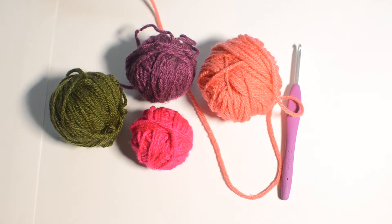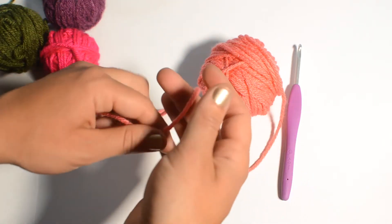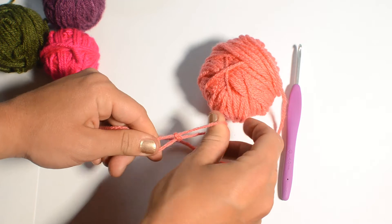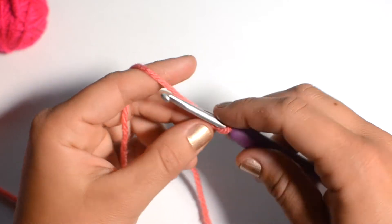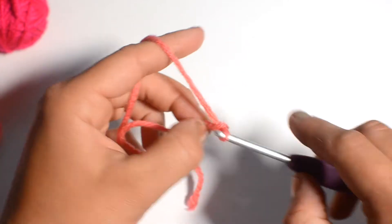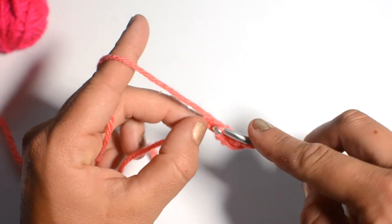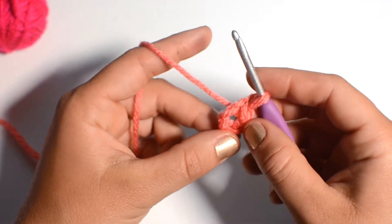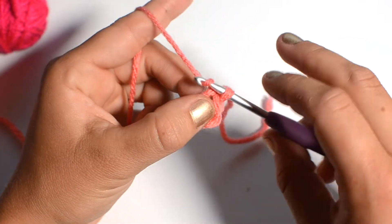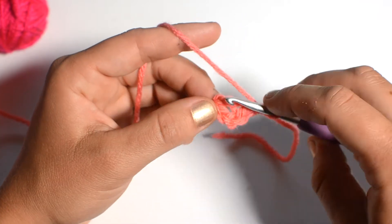Just make sure that all the yarns are the same weight, otherwise your pattern is going to be a little bit wonky. We'll start with our first color — it doesn't matter which one — and we'll start with a slip knot. I'll zoom in for you here in a second. Starting with our first color, we'll chain five — one, two, three, four, five — into a slip stitch in the first chain. You could also do a magic circle here if that's easier for you. Then we'll chain two and do three double crochet right into the center.